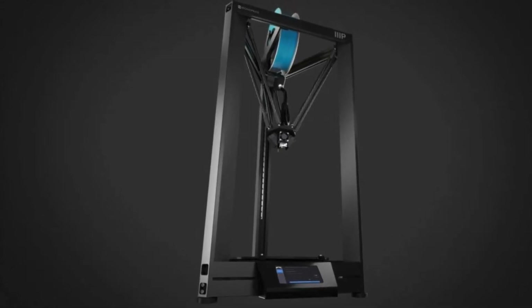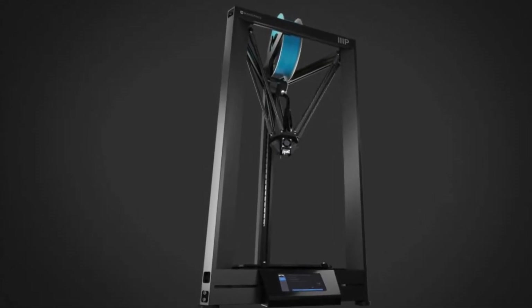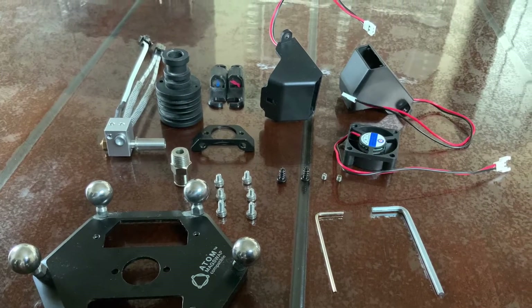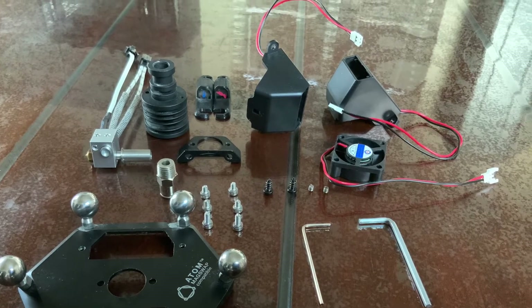Hey guys, welcome to a tutorial on how to set up your hotend for the MP Delta Pro. I like to show you the parts first before we start so you know everything that we need, and then we'll get started.